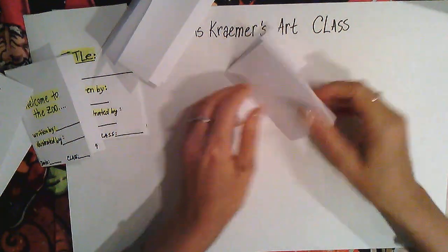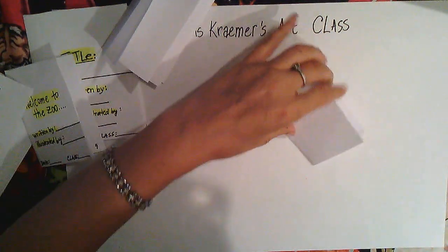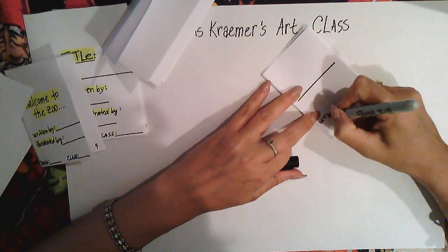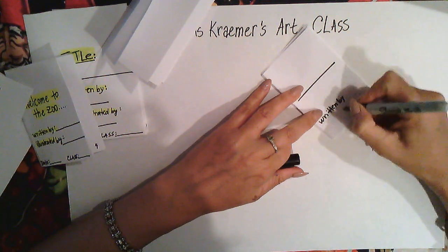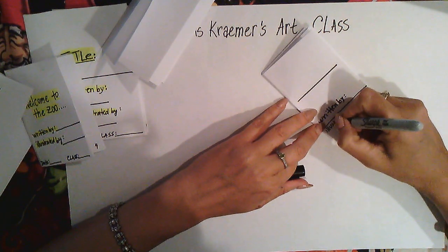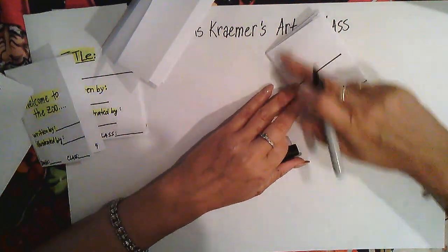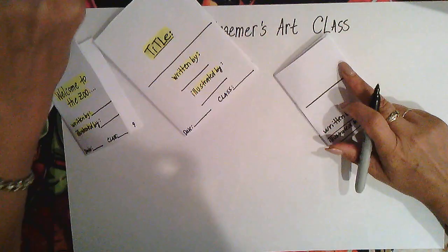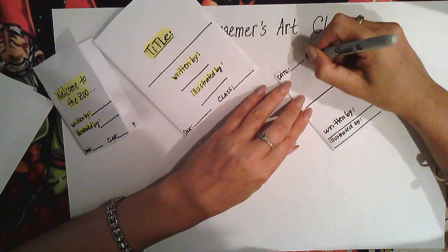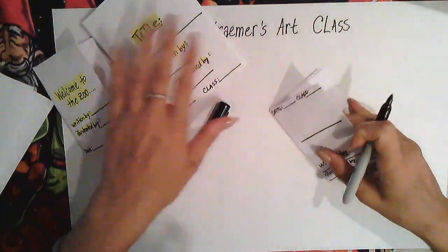I'll also walk around and help you get the book situated. Let's set up the title page: put a line and write 'Written by,' then another line and write 'Illustrated by,' and put your name there. You can also add the date and class code at the top.